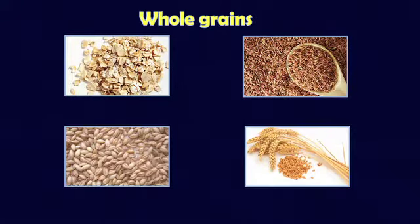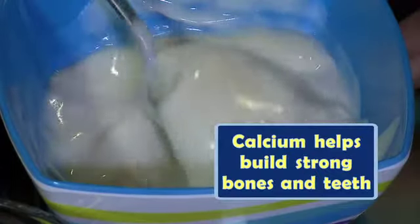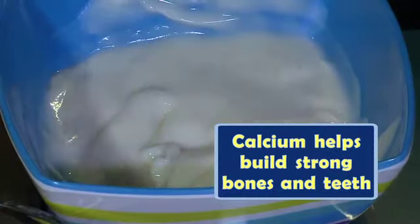Some examples of whole-grain ingredients are oats, brown rice, whole-grain barley, and whole wheat. In our bowls here we have some low-fat yogurt. Yogurt and milk send calcium to your bones so you can grow up to be a strong young man or woman.